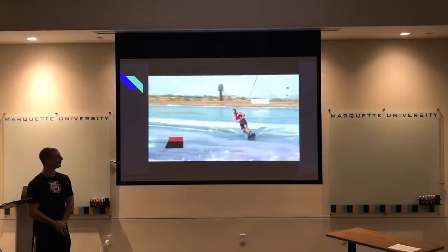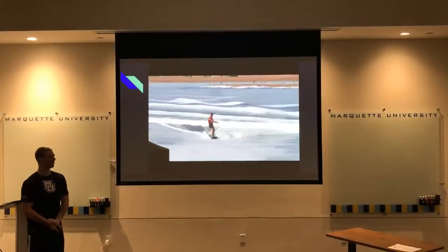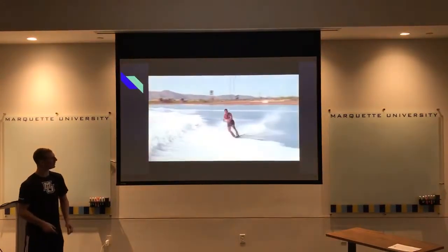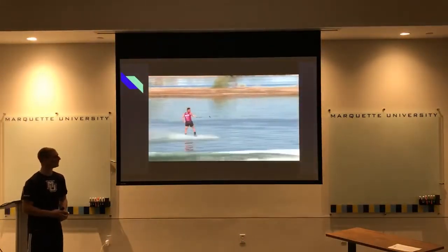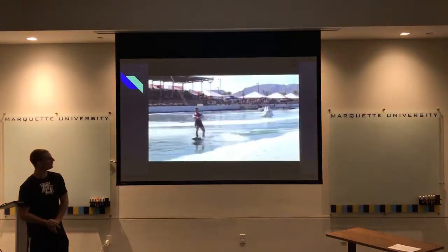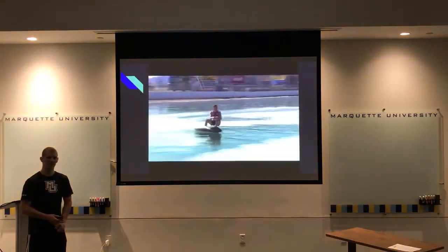For the World Wakeboarding Association, the way wakeboarding works is they have 360 to 460 meters in which a boat pulls the athlete on a wakeboard through the course. Between the buoys, in that 360 to 460 meters, they perform as many tricks as they can — jumping over wakes, sometimes with obstacles, sometimes just the wake from the boat. The boat pulls at about 24 miles per hour.